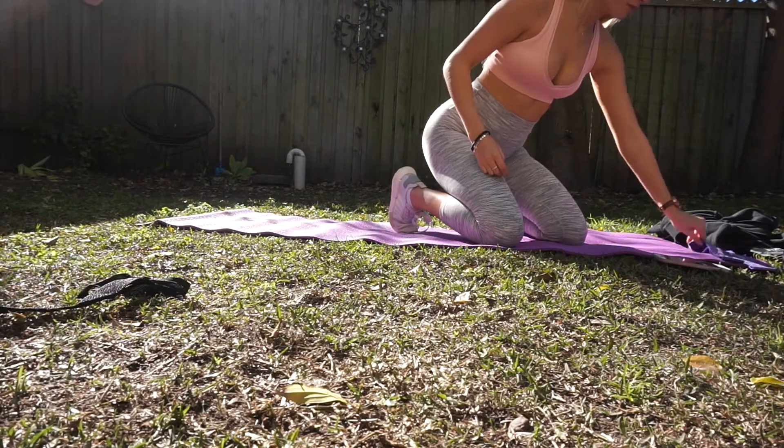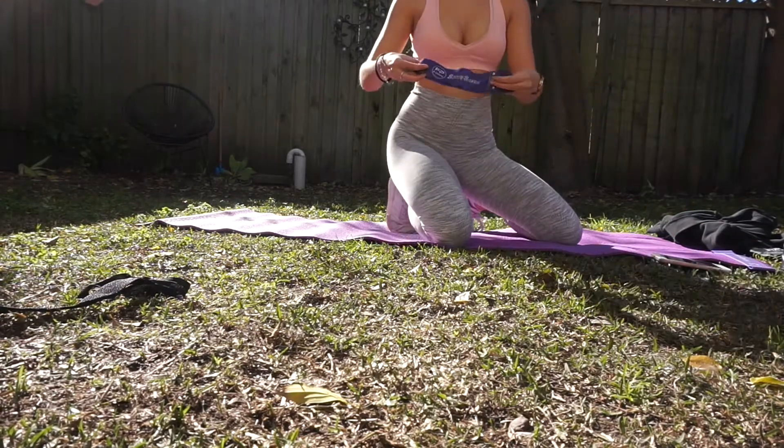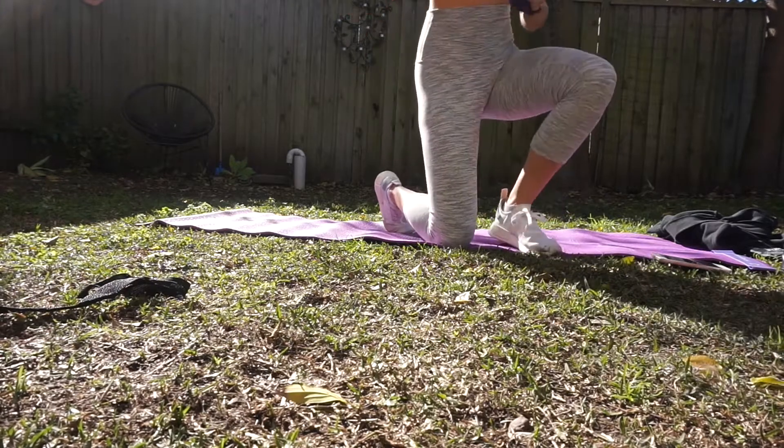The first exercise is jump squats. I've shown these at a few different angles so that you can see my form and everything like that.